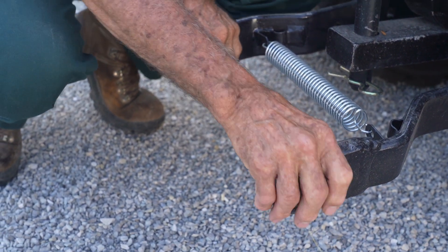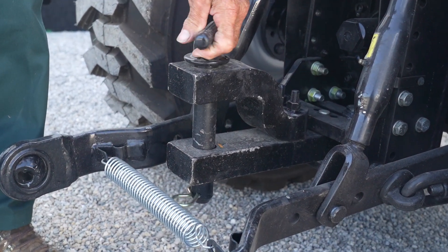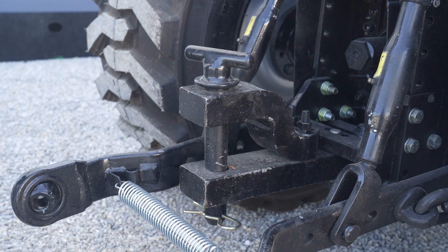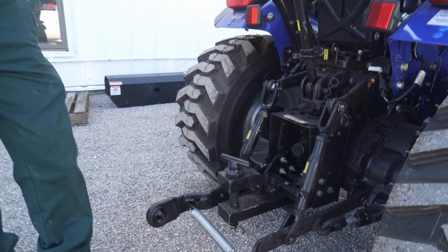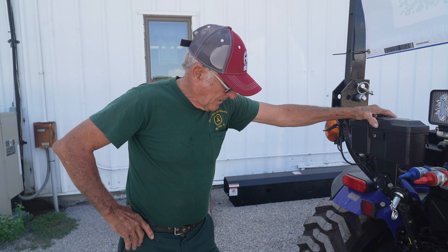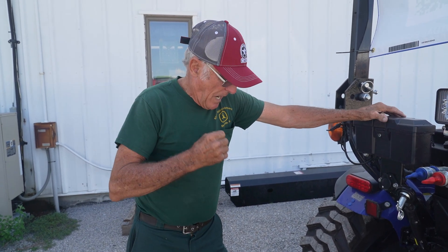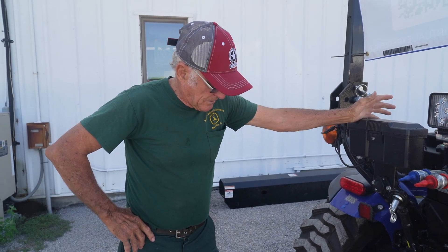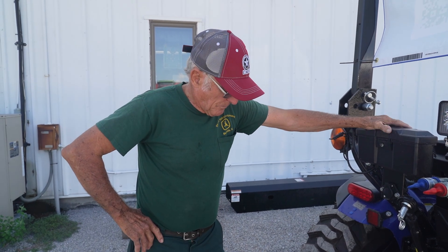The three-point arms spread out to accommodate either category. What I'm really impressed by is this drawbar — it's equivalent to anything we sell in the 100 horsepower range. In a lot of foreign countries these tractors are used for towing, and they've got tremendous torque. It's an electric motor, and electric motors develop high torque at low speeds. This tractor will actually spin the tires in high range when you push the pedal all the way down.